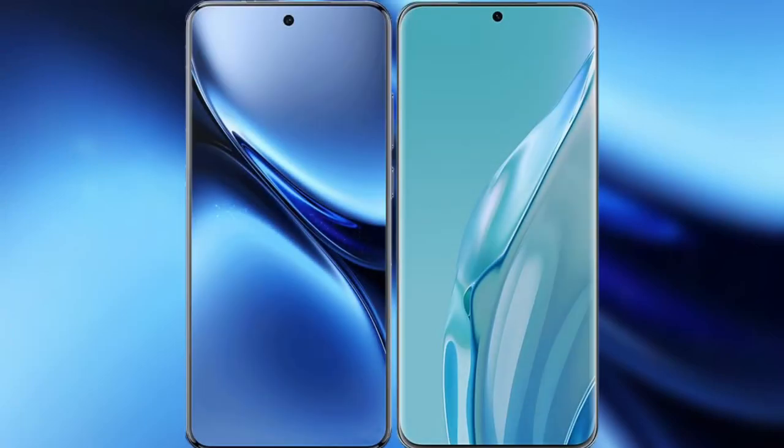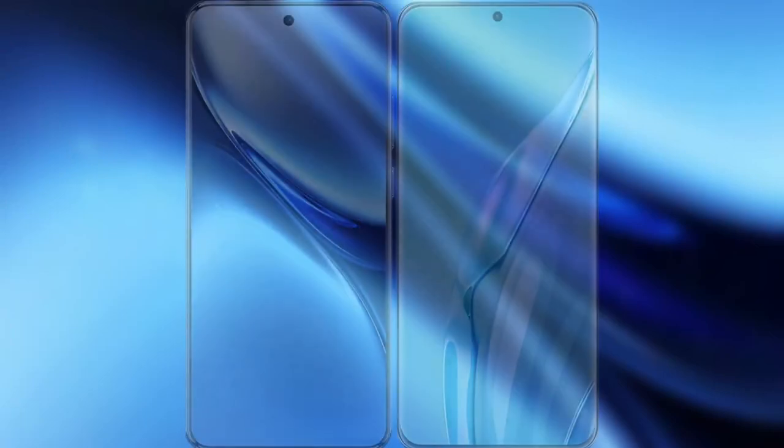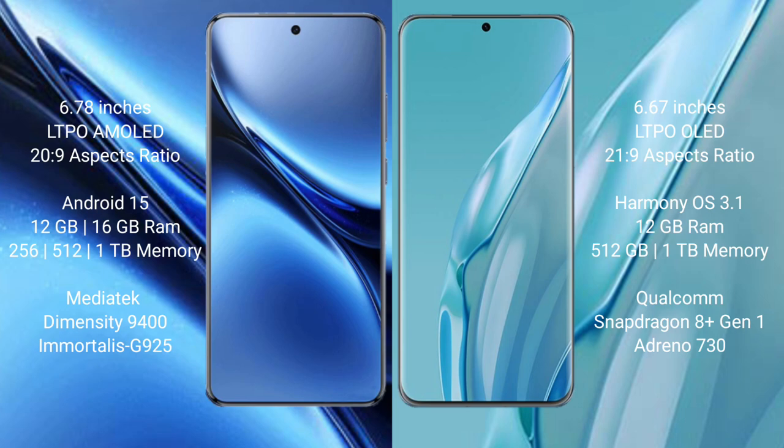I will compare the new Vivo X200 Pro with the Huawei P60 Art. The Vivo X200 Pro has a 6.78-inch LTPO AMOLED display with a 21:9 aspect ratio. The Huawei P60 Art has a 6.67-inch LTPO OLED display, also with a 21:9 aspect ratio.